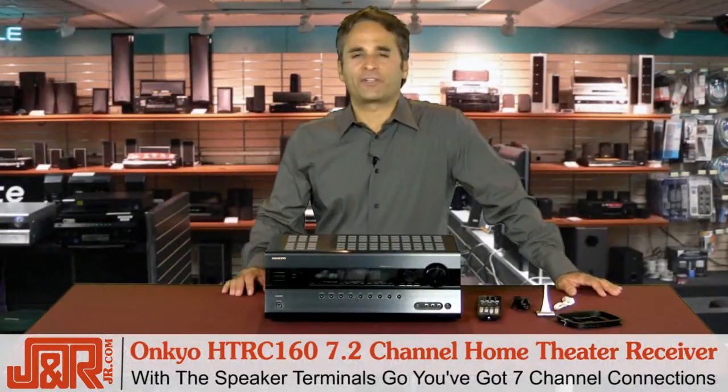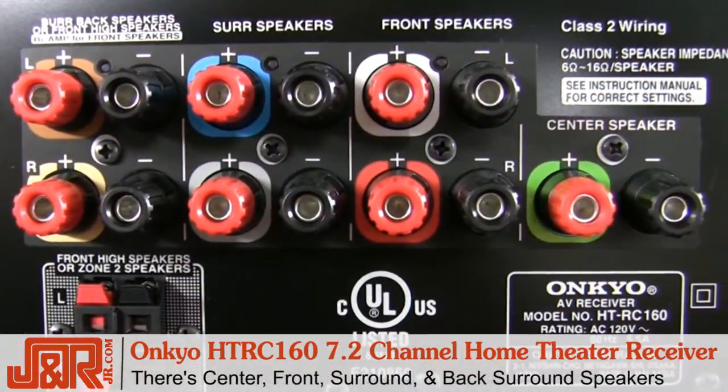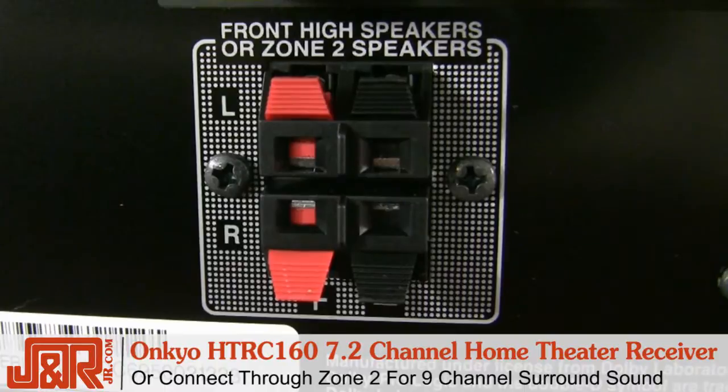As far as the speaker terminals are concerned, you've got 7-channel connections for center, front, surround, and back surround speakers. You can connect the front high speakers through the back speakers or through the zone 2 connection for that 9-channel surround sound mentioned earlier.